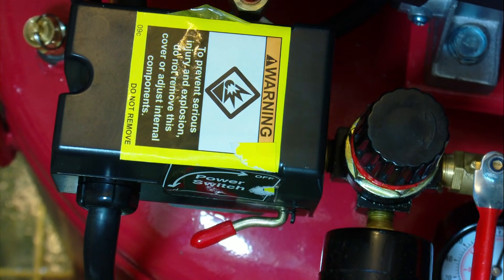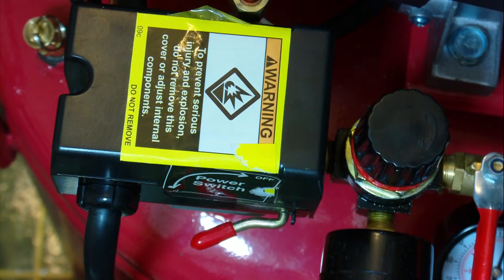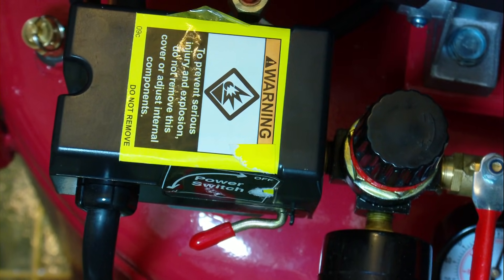I wanted to do this in 1080p so you can see the detail, but if I try to edit it it'll be in low quality. Thanks for watching. If you have questions just post them and I'll try to answer them the best I can. But be careful when you do this.